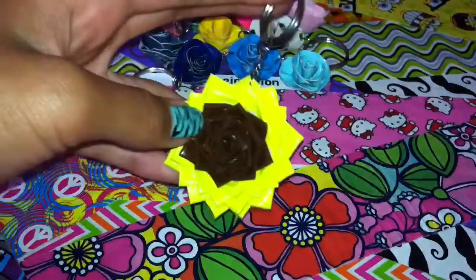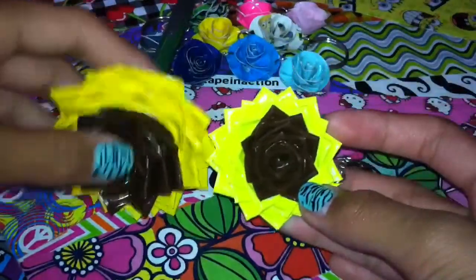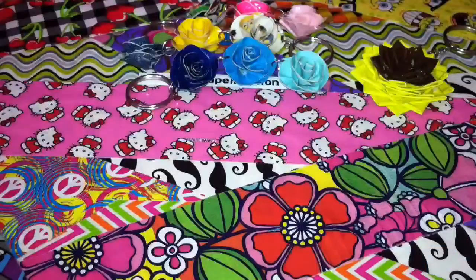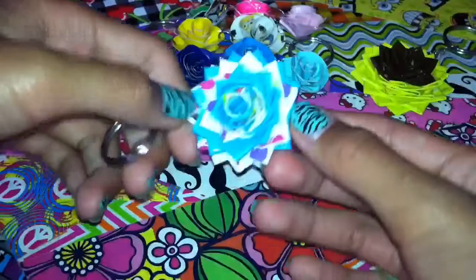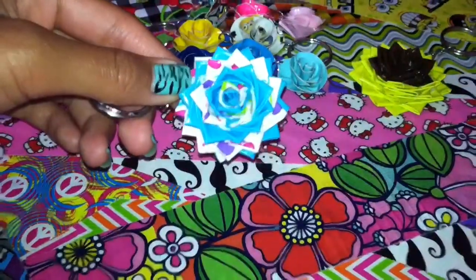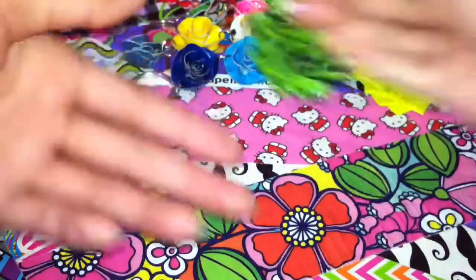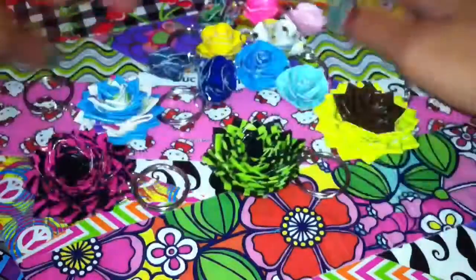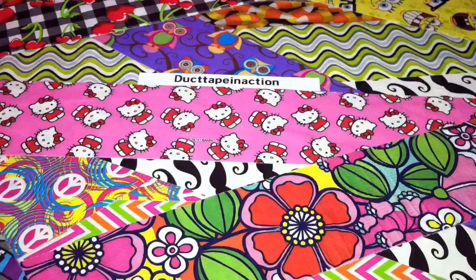I have a sunflower keychain — just like the pen, but this one is with atomic yellow and this one is with regular yellow. I also have this butterfly and electric blue keychain, a pink and black zebra keychain, and a green and black super keychain. Those are all of my flower keychains.